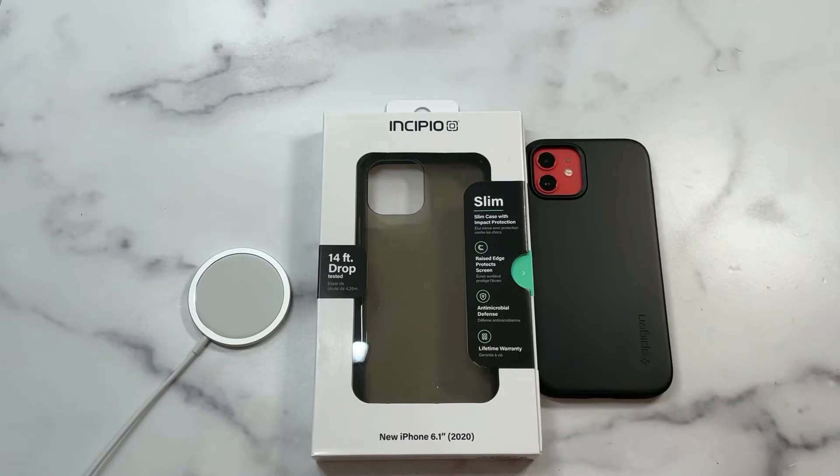What is up guys, welcome to the Big Unbox where we do small tech. Today I am back with another big unboxing for you — the Incipio slim case for the Apple iPhone 12 and 12 Pro. It's going to be a slim semi-transparent case, so we're gonna check it out to see if it's a hit or a miss for your brand new iPhone 12 or 12 Pro.